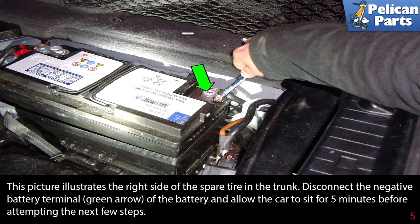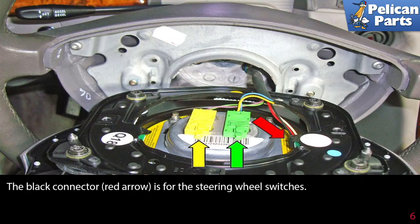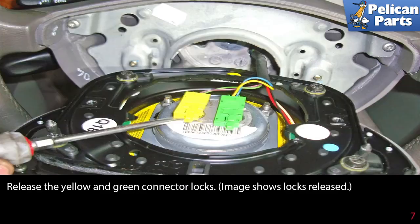This photo illustrates the back side of the steering wheel. Flip down the airbag to expose the three electrical connectors. The green connector (green arrow) and the yellow connector (yellow arrow) are for the airbag. The black connector (red arrow) is for the steering wheel switches.